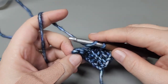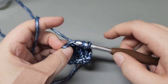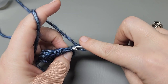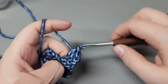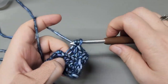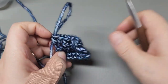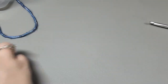Just repeat that: chain one, turn, back loop half double crochet into each half double across. That's what you're going to repeat until you get the length you need. Remember, you'll have to try it on the head or leave it just a tad shy of the actual circumference, then give your piece a tug to stretch it to the right length.